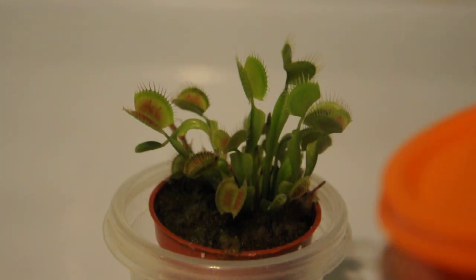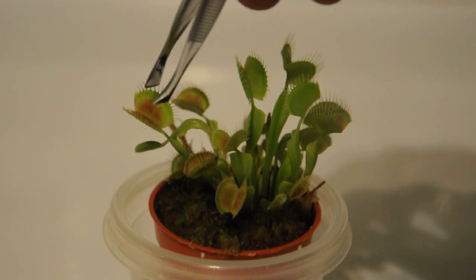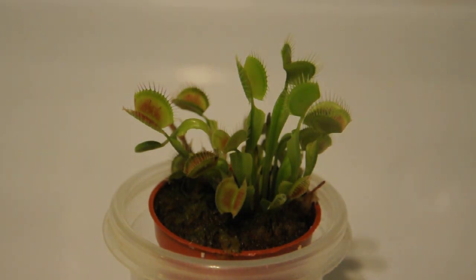I got a couple of little spiders here. I'm not sure if you can see them — it's kind of out of focus, but they're in there. I'm going to attempt to feed this guy some spiders. I thought it was cool. I think you guys might think it was cool too, so let's give this a shot. I'm going to try and pick up a spider with some tweezers and feed this plant. I'm going to try and give it to this guy over here because he looks big and open.